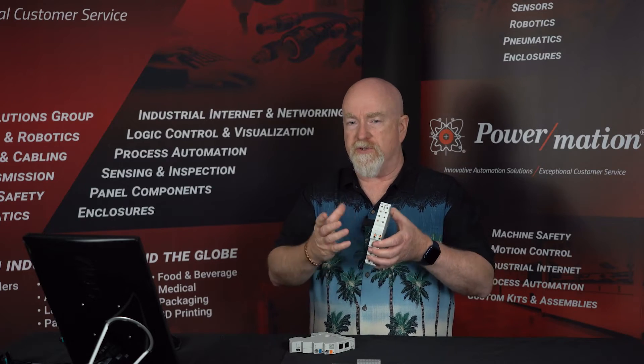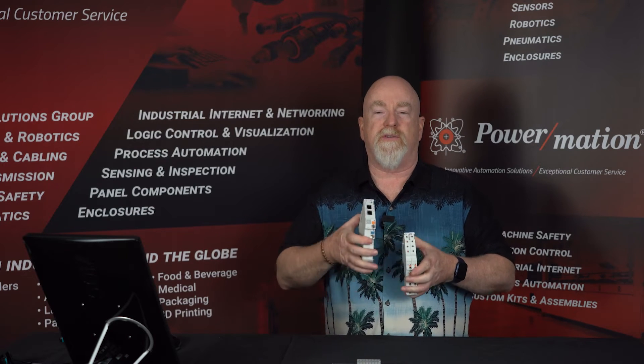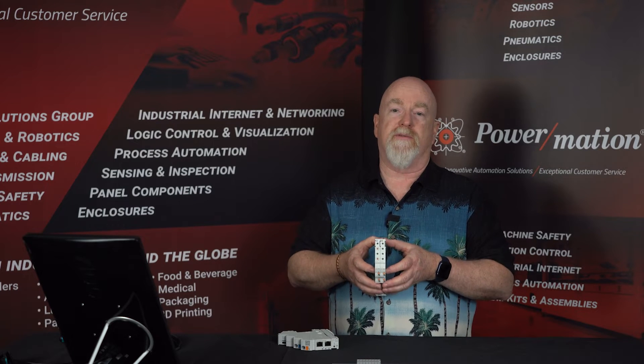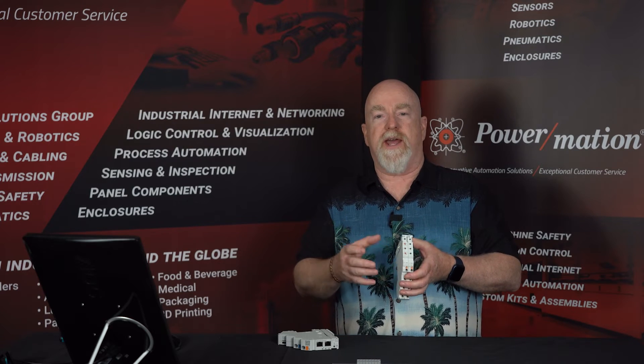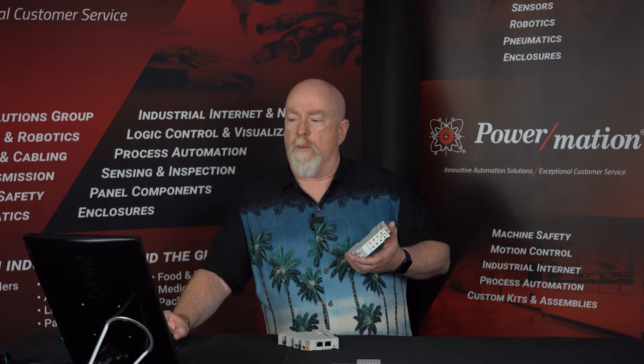Phoenix also has a distribution module, or potential distributor, available for your commons. It's a thinner module that simply slides in, and you can place it between each breaker or at the end. This gives you the advantage of having neutrals right next to your power feed out to your device, so you don't require additional terminal blocks next to your breakers. This helps simplify wiring and makes the system faster to install.